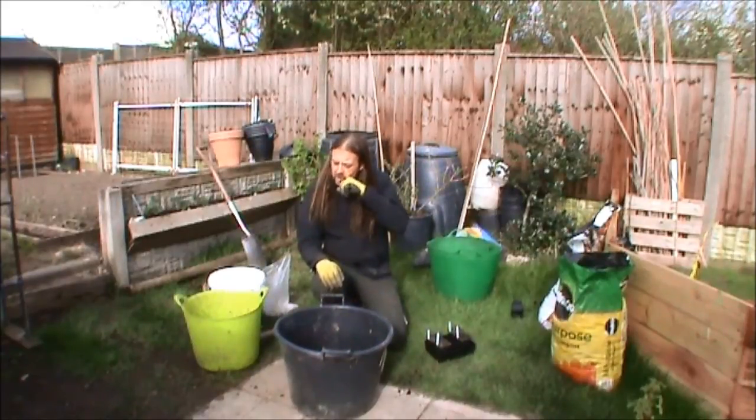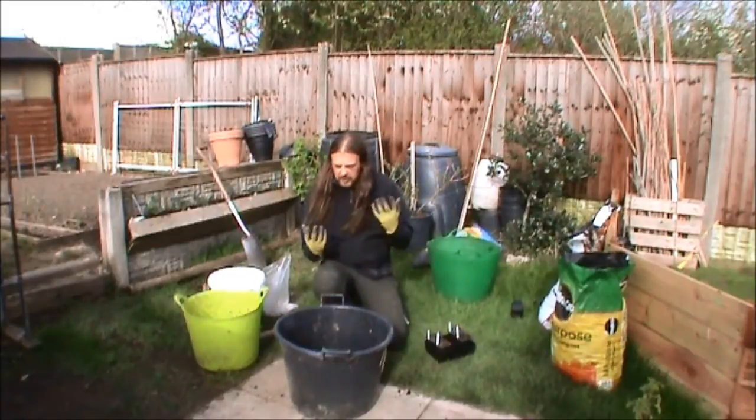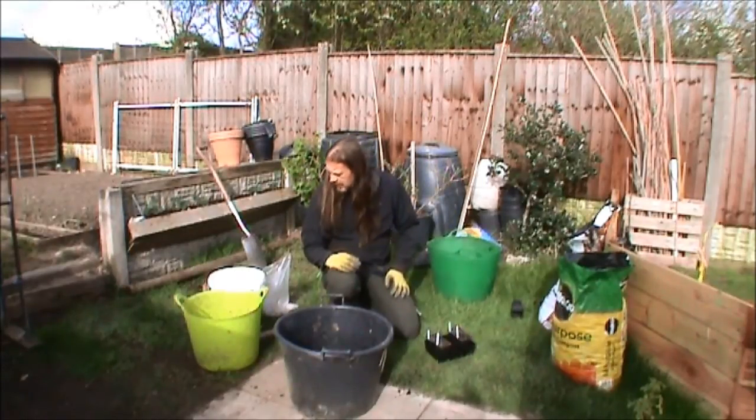Right, I'm going to do this next bit of the ugly parsnip challenge. I'm just using what I've got to hand really. I'm not going out and buying anything special. Right, ready to start.